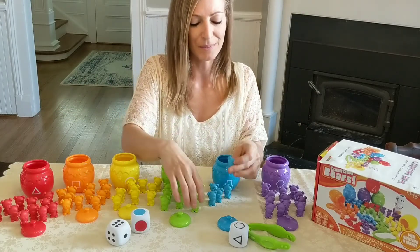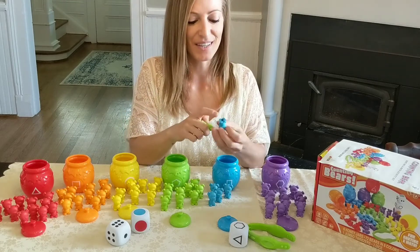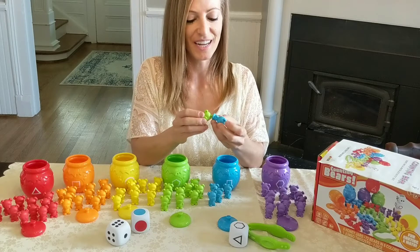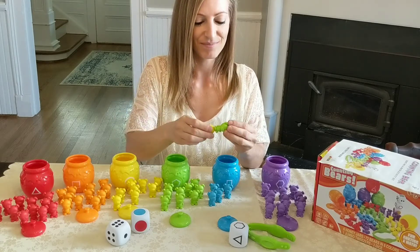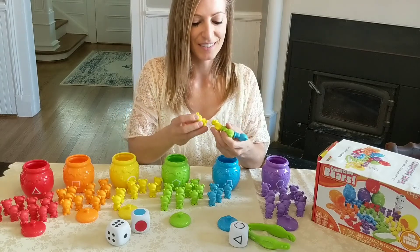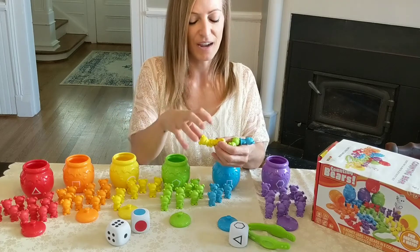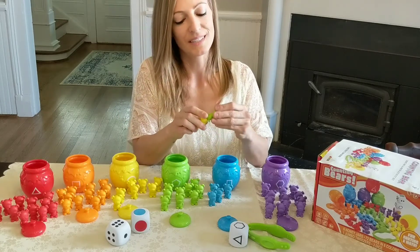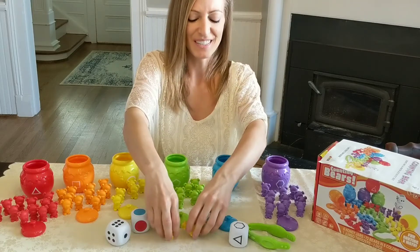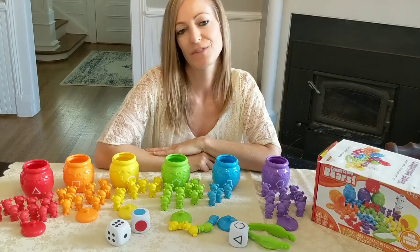These are pretty durable. One last really cool thing I discovered: there's a hole at the bottom of each bear, and their ears can interlink, as well as their feet. That would be another good fine motor tactile activity — having them press and make simple designs with the bears. It's just another fun use for this.